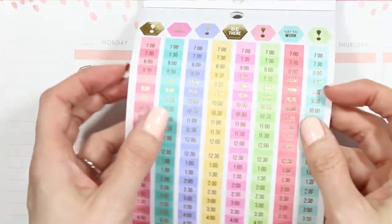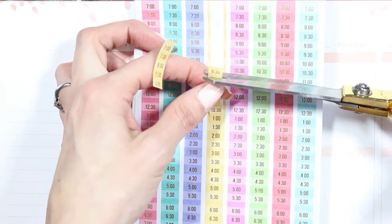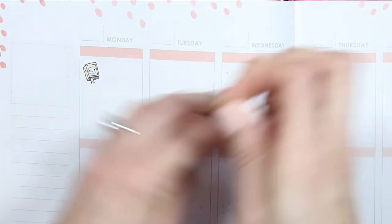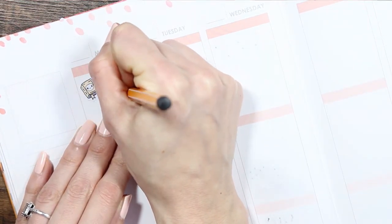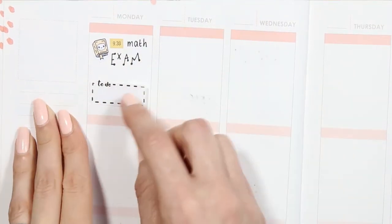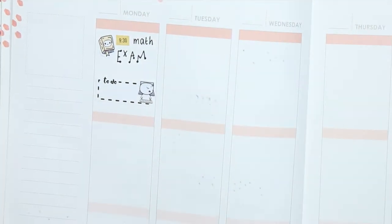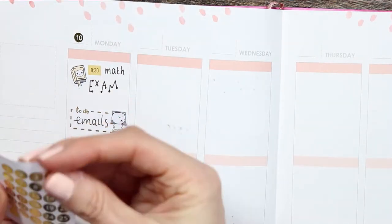I'm starting off day by day. On Monday I put down a sticker from the reading sheet, as my daughter's got some exams. This sticker book is from Manby — I'll leave the link below. It has long thin strips with different time codes on them. I realized it's one long strip, so I just cut out the time I needed to mark down for her exam. I also used a foiled to-do box, which I believe is from Philo Fabulous, and a pop-it from the laptop sheet for some emails.